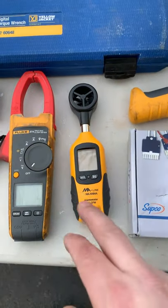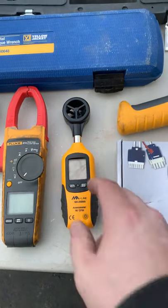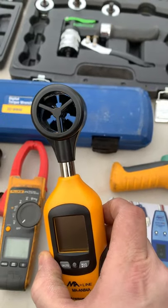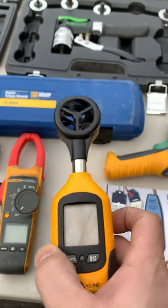I've got my anemometer. What this does is it's going to measure the airflow coming out of the registers and the vents. We want to see what our CFM is and make sure we've got adequate airflow coming out of there. Great little tool to have.